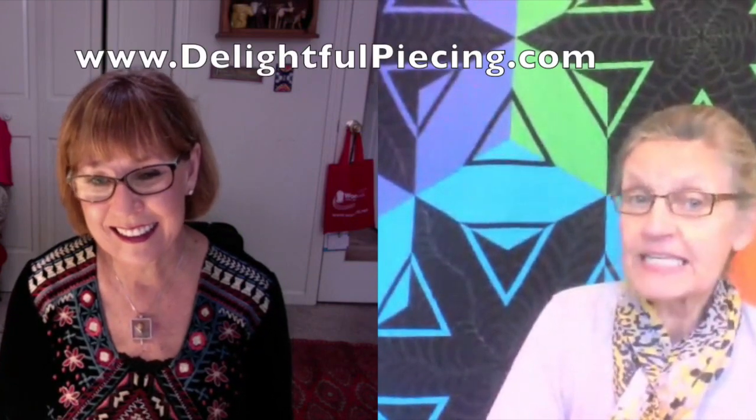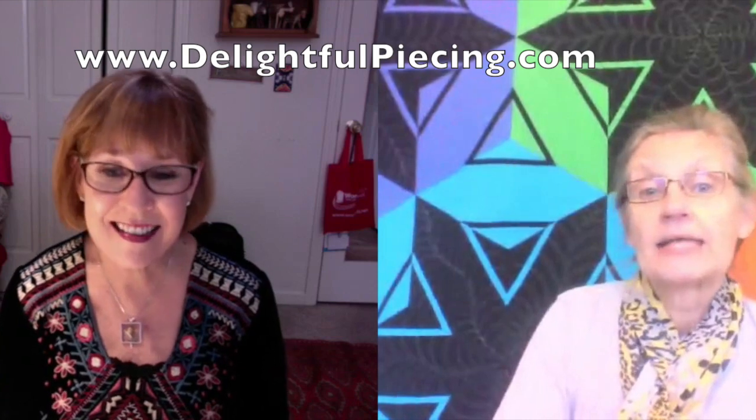Are you running around the country teaching this? I am — wherever a guild or group will have me, I'll go teach. And if you wanted an autographed copy of your book, you go to my website which is www.delightfulpc.com, and to get a signed copy you put in the shipping comments: 'Please sign my book.' That's so great — now this was your fifth book.